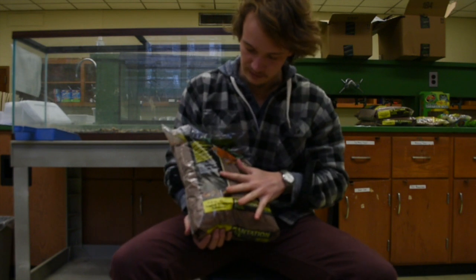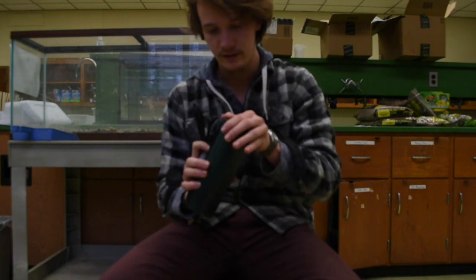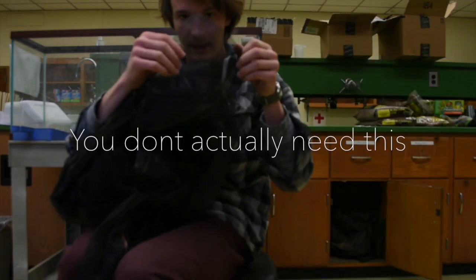Plantation soil holds in moisture but at the same time it allows plants to grow in it. I'm also going to need a normal tank filter like this, and sphagnum moss mesh.